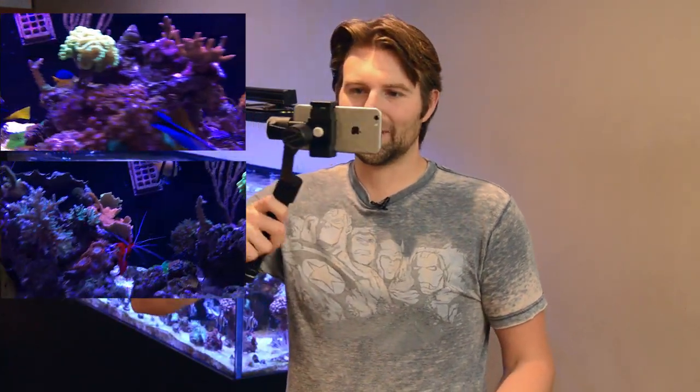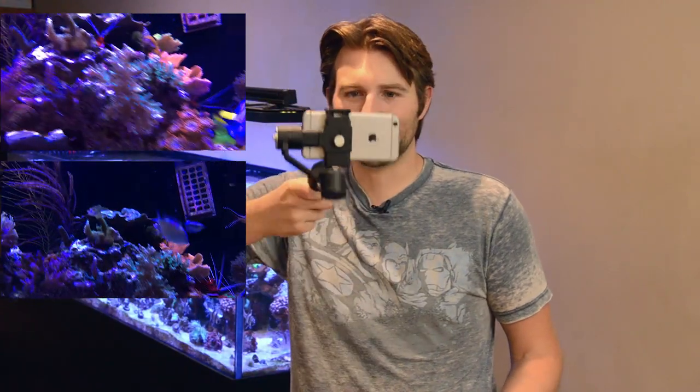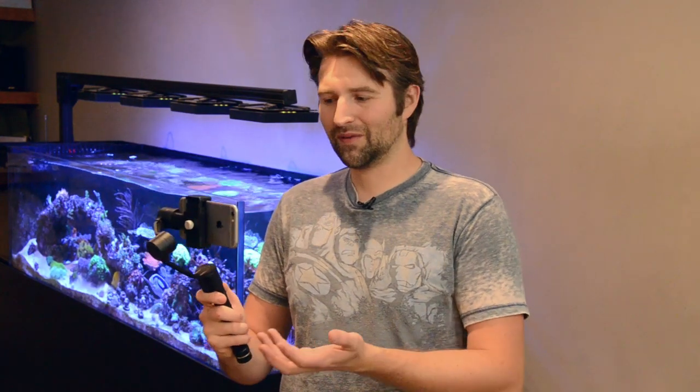As you guys can see from the comparison video, it actually makes a huge difference. It takes your shaky video and gives it that smooth, professional look. It's really amazing how much you can smooth the footage even when you're jerking all over the place. For less than $200, I feel this is probably one of the biggest things that's upped the quality of my videos lately — and it's my favorite accessory.